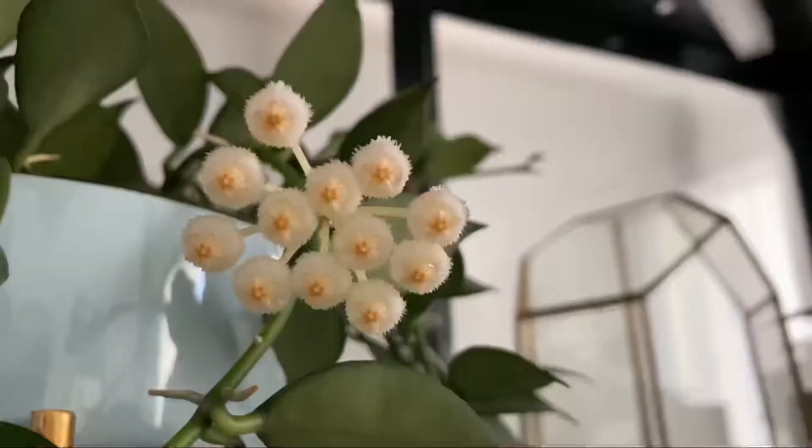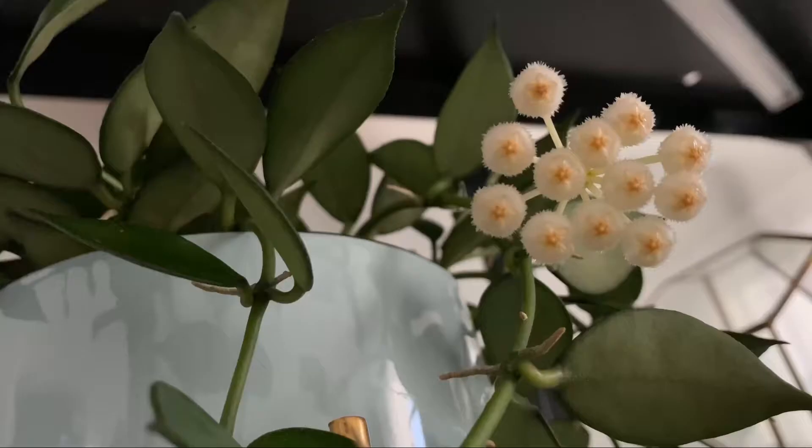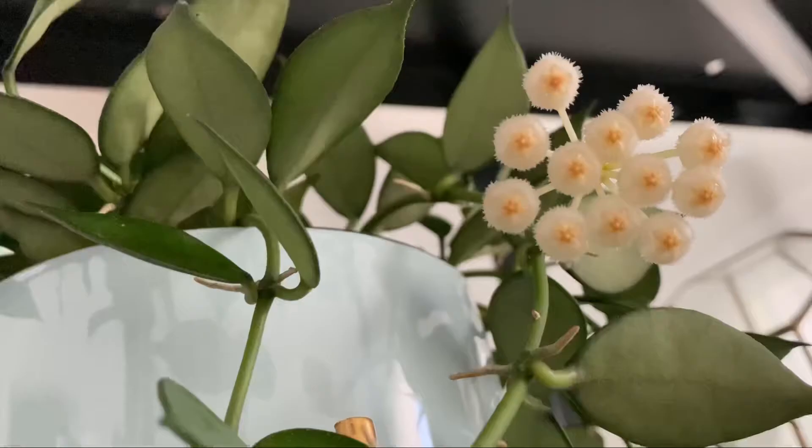Here are the new blooms on my Hoya lacunosa — this is the second time she's bloomed for me and she smells so nice. If you remember, I made a trellis for this plant in one of my previous videos because she was kind of dying. Get your Hoya a trellis because she'll be way happier that way.